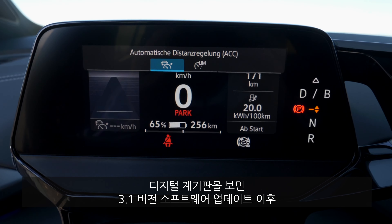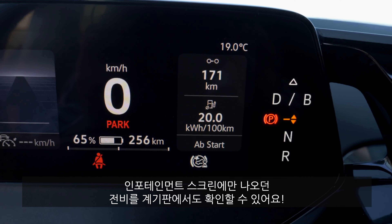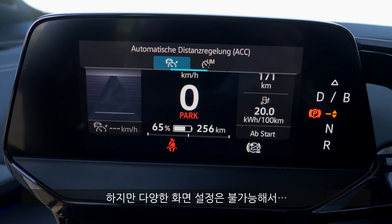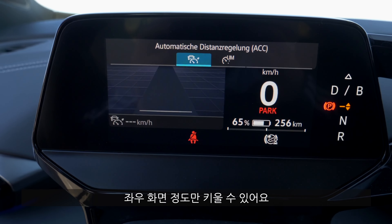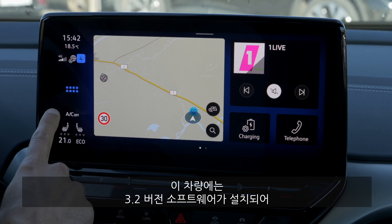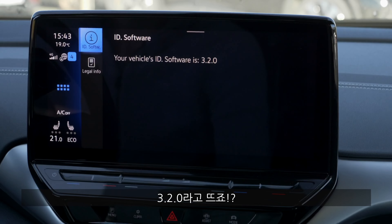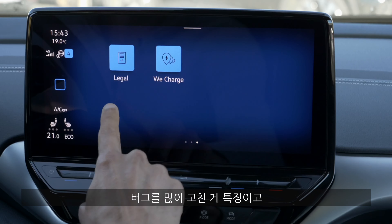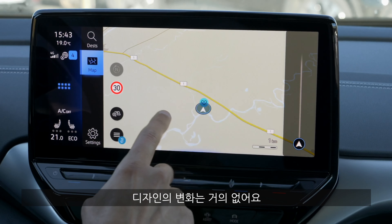Here are the digital instruments. Since the 3.1 software update, energy consumption is shown right in the instruments and not only in the infotainment system — that's actually quite good. You can't change too much here; you can adjust the ACC view slightly left or right. In this vehicle we also have the 3.2 software status — version 3.2.0 — which mainly contains bug fixes for performance and fewer failures. Visually, not much has been done.